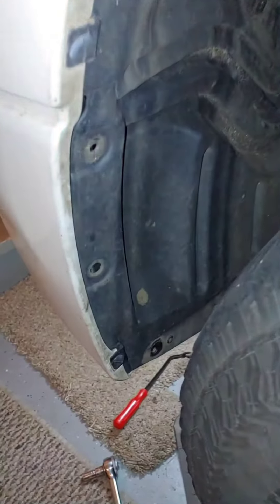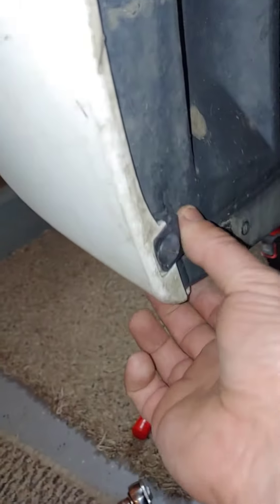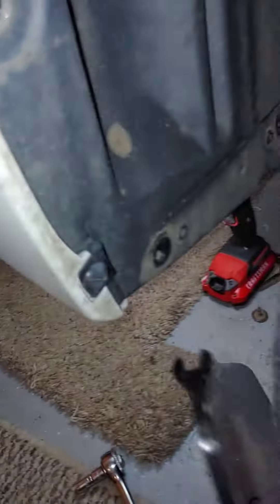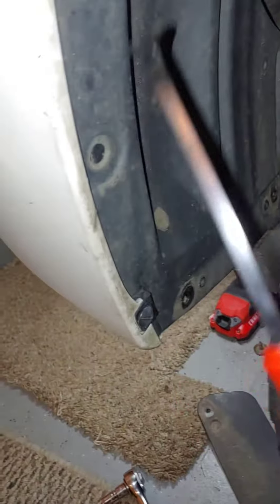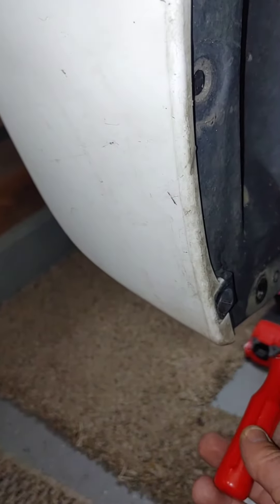All right, everybody, let me show you the panel back in here. Let me get the light on there. I noticed this one was the one I couldn't really get. I did use the trim tool here and the 10 millimeter here and here to take this off.